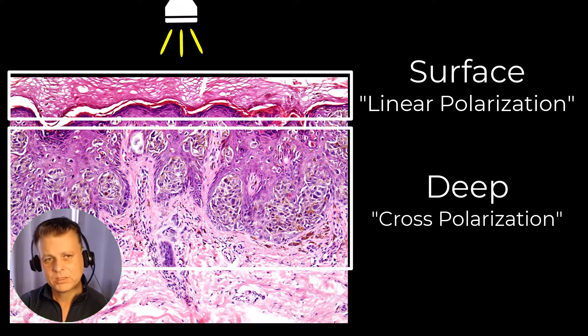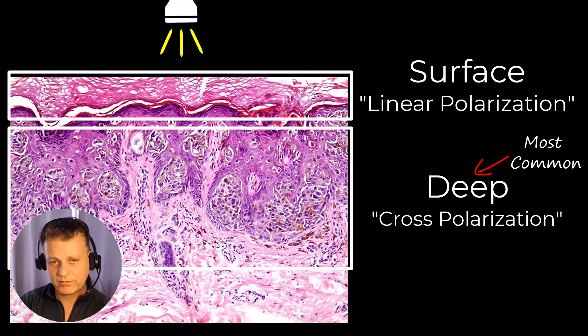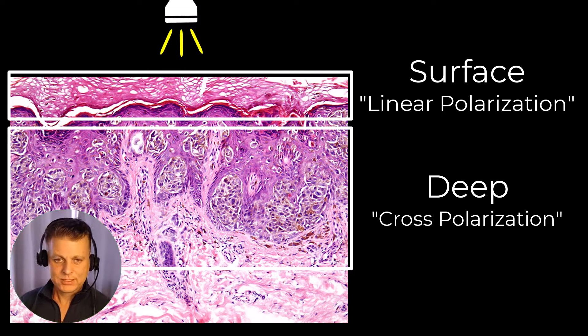Most of the time when we're doing non-contact dermoscopy, we're spending it in the cross polarization and the deeper examination setting, because that's where most of the features that we need to see are — deeper and beyond the stratum corneum.